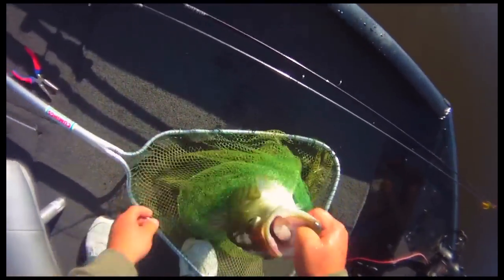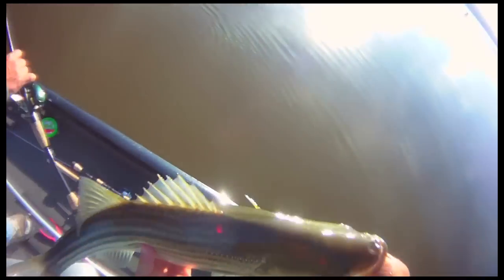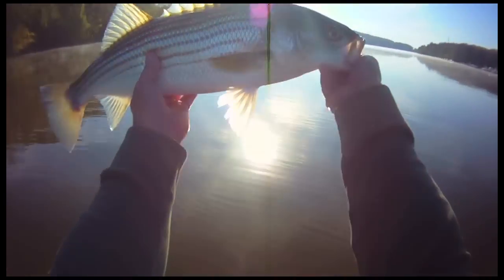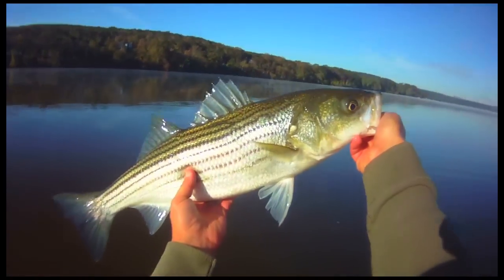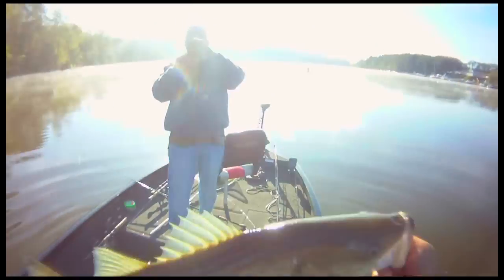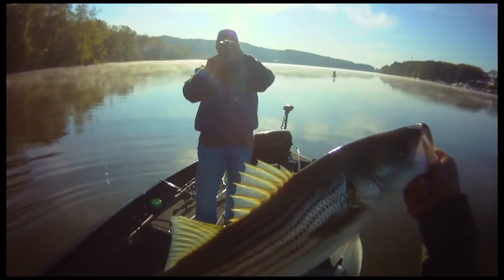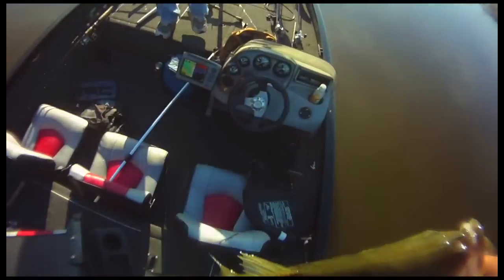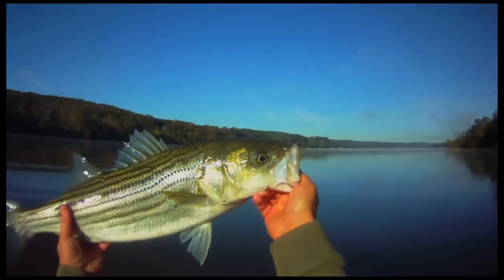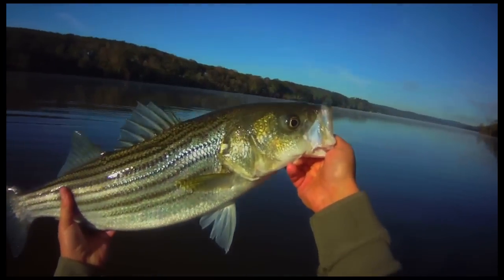Pre-fishing for bass and we get a nice, beautiful striper. Look at that, isn't that sweet? Nice guys, look at this — nice striper hitting the rattle trap, lipless crankbait. Pre-fishing for largemouth.